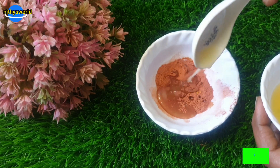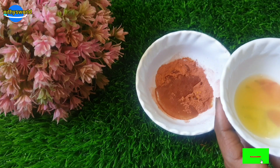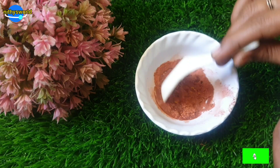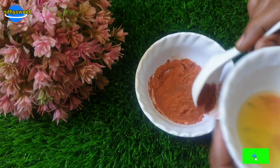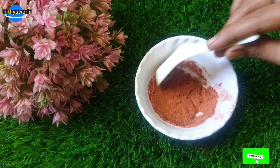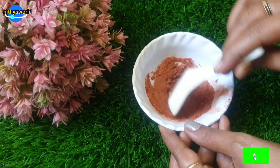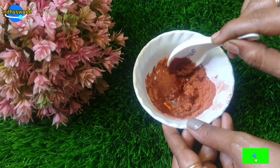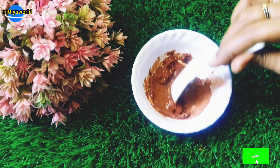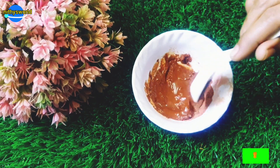If you use the juice, you can hydrate the skin and get a bleach effect. It also provides a cooling effect. You can use it to keep the skin hydrated. You can even use a spray on the face for hydration.